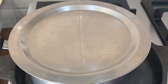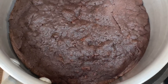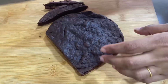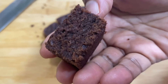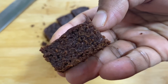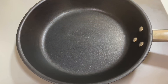We will check it after 2 to 3 minutes. We will cut the brownie on all 4 sides and cut it into square pieces. We will cut small brownie pieces from this.